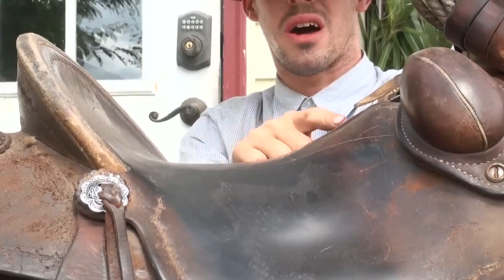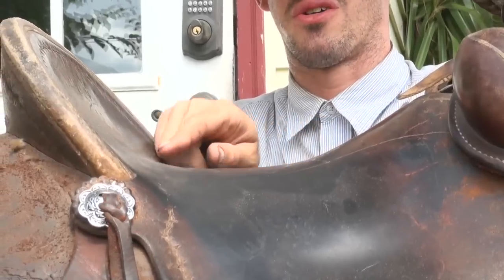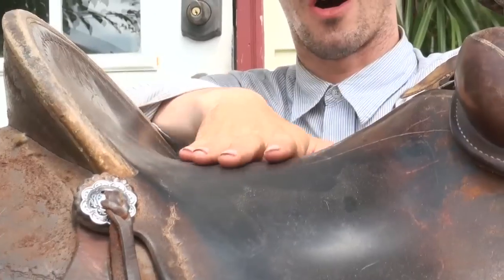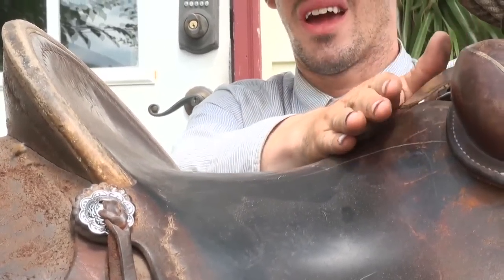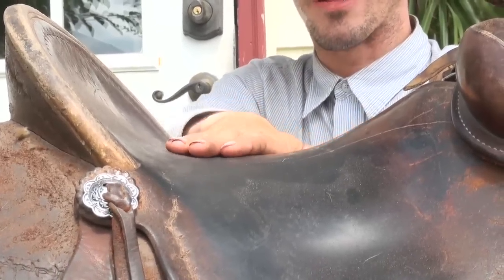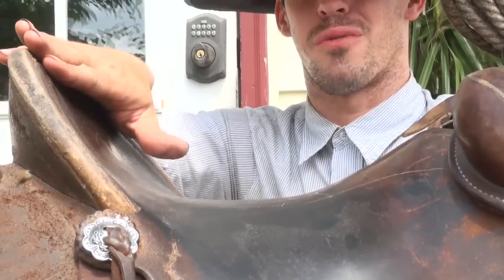What I want you guys to notice is the ground seat — a lot of saddles don't have this. Notice it's a smooth, even curvature all the way down. Notice it's really high right here and has a smooth downward slope. Right in here it's flat, but only for just about that wide, and then it starts to make a nice smooth curve up.